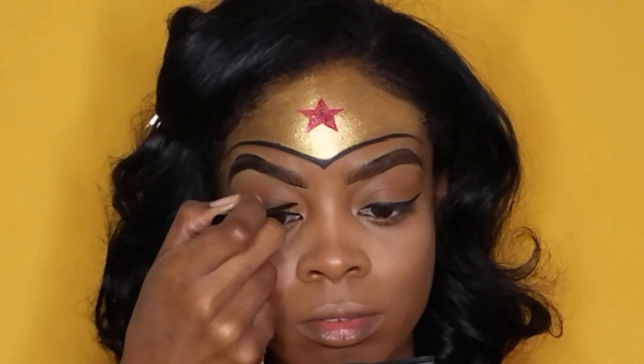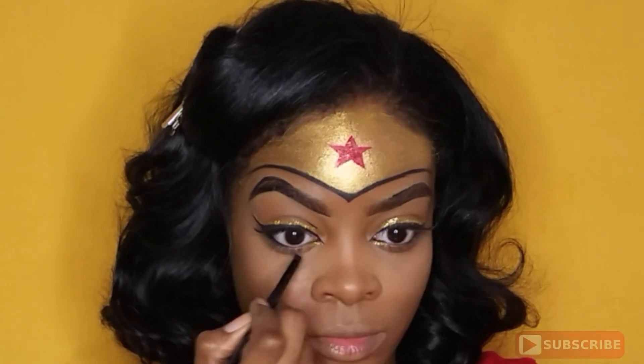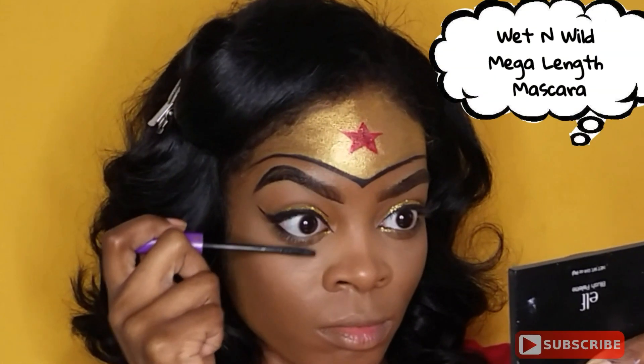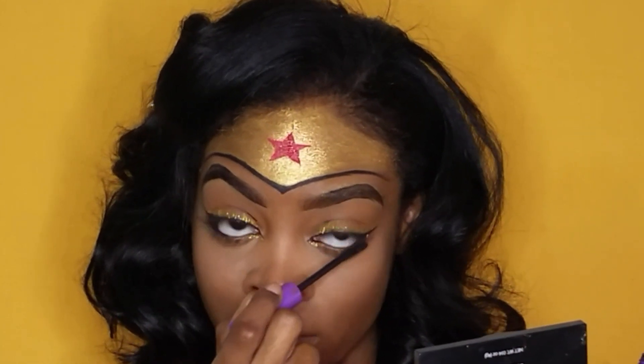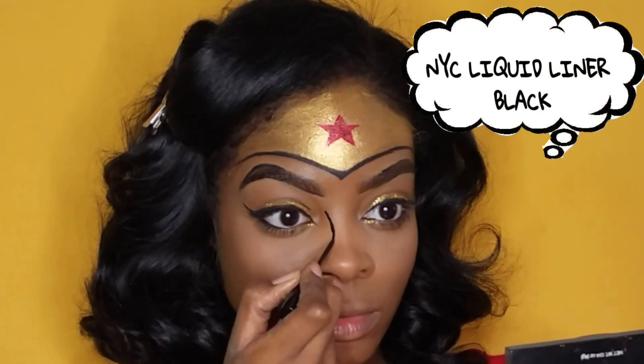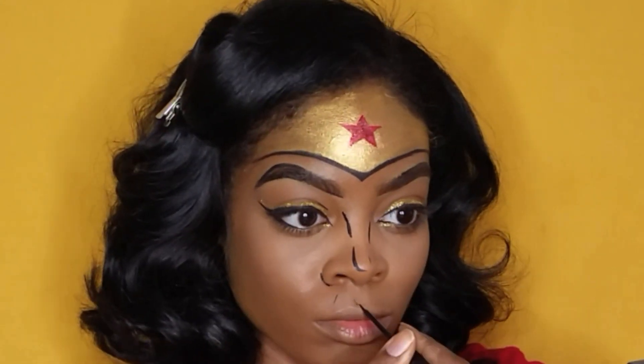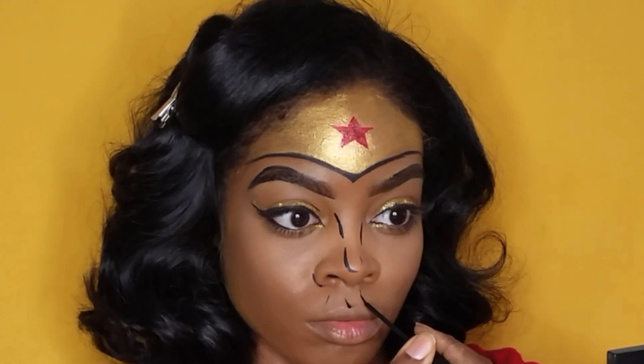Because this is a comic style version, I decided to draw some lines over my crease area, and I'm going into my waterline with the color Abyss, also from the Jaclyn Hill palette. Using this brush made it so much easier — I could never have done it with face paint. I'm just going to draw the rest of these lines on my face.